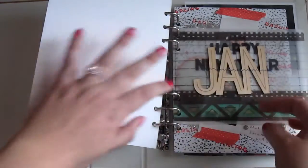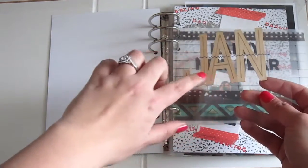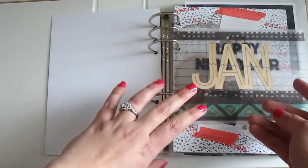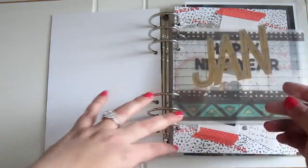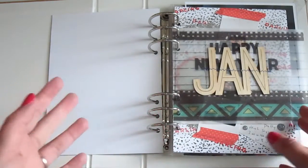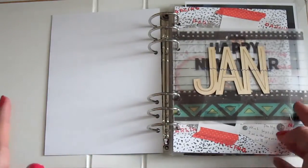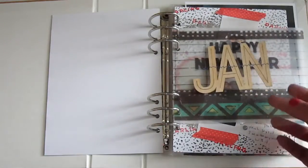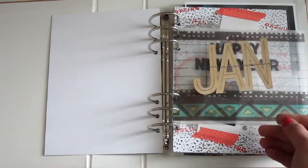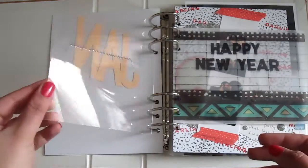If you flip it over, this is another idea I took from Stephanie Bryan that I'd never tried before and really loved. It's a very thin wood veneer that just says 'Jan.' I used a zig-zag stitch on my little tiny sewing machine and sewed it onto a transparency. You can buy a pack of transparencies on Amazon for not that much, and they're very useful because you can layer and see through to the next page — I just genuinely love that effect.